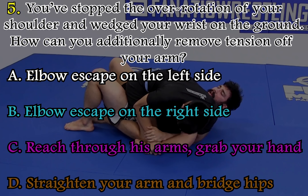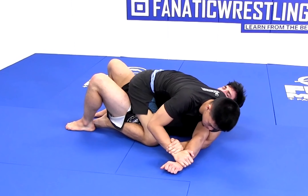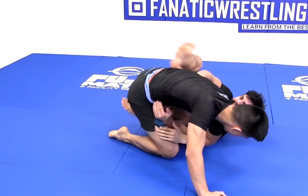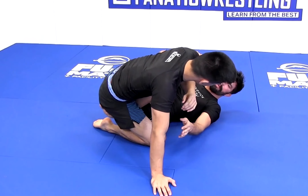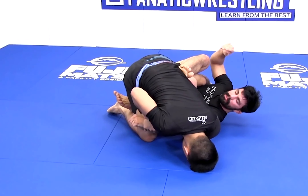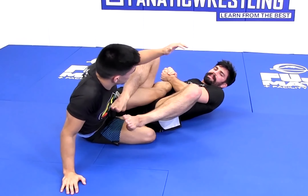You've stopped the over-rotation of your shoulder and wedged your wrist on the ground. How can you additionally remove tension off your arm? Straighten the arm to diminish the pressure of the lock. I bridge towards the arm that's trapped, my knees come in, and I establish an Ashigurami. Even if my opponent still has the Kimura grip in place, as long as I get the Ashigurami, I can pull myself free and quickly move on to attack.